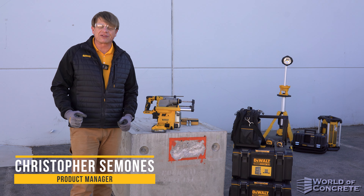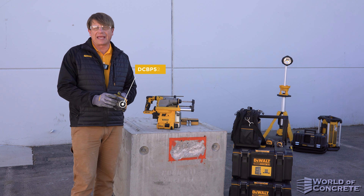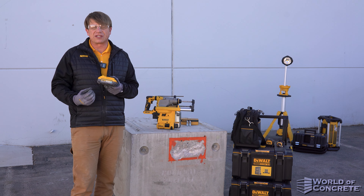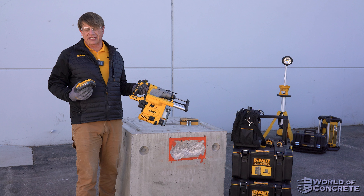Hello everybody, this is Chris. I'm a member of the DeWalt Concrete Products team. Today I want to talk to you about the DCBP520. It's a 5 amp hour power stack technology. This will increase your run time in many applications, especially when you're drilling in concrete.